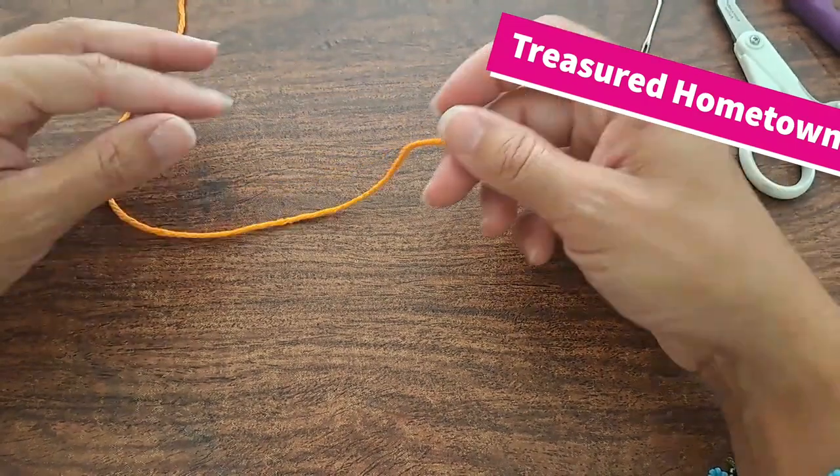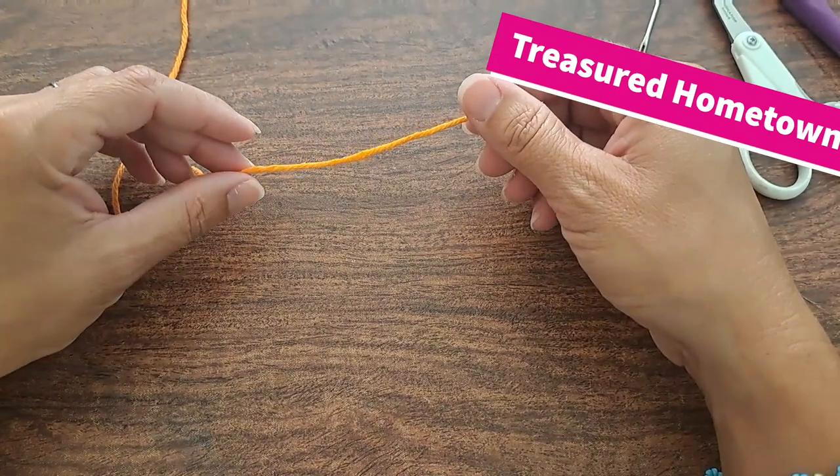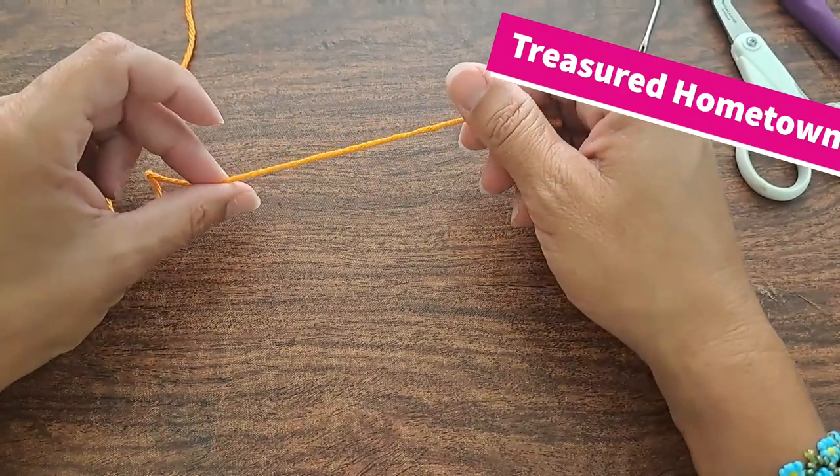And we'll need some yarn. Because these — if you spill or anything, I tend to wash them often — so for this I'm actually using cotton yarn, a number 4 weight.